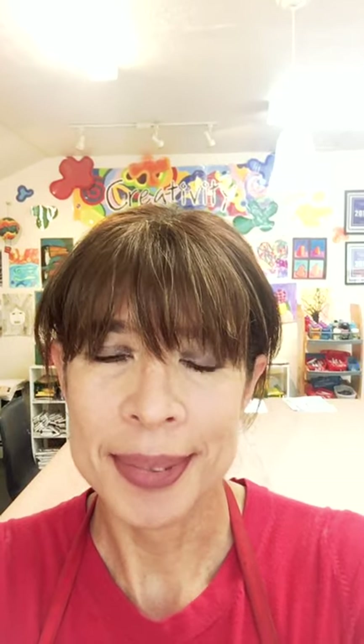Hi guys, Miss Marcy here again! I'm so glad you're joining me today. We're going to be doing a fun project. I was thinking the other day, why would you guys be asking me to draw if you were here with me at the studio? I think you will want me to draw a bunny rabbit! So that's what we're going to be drawing today.